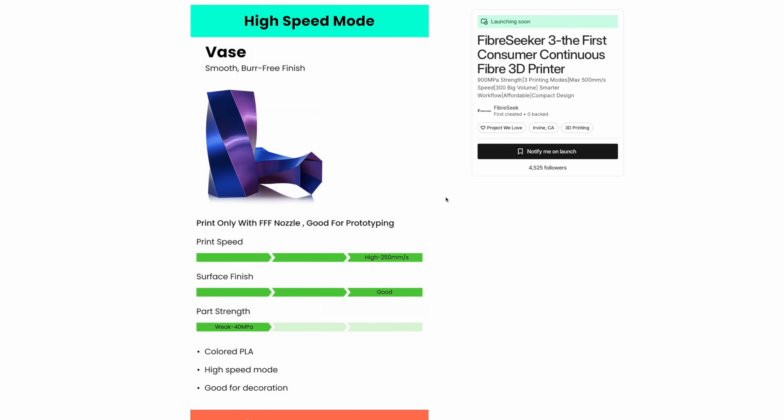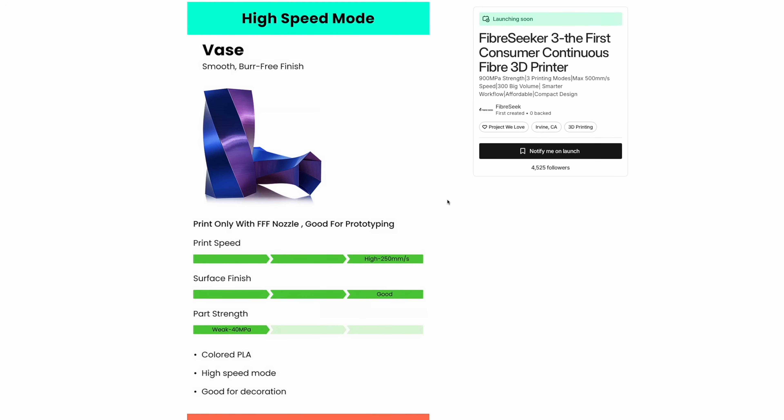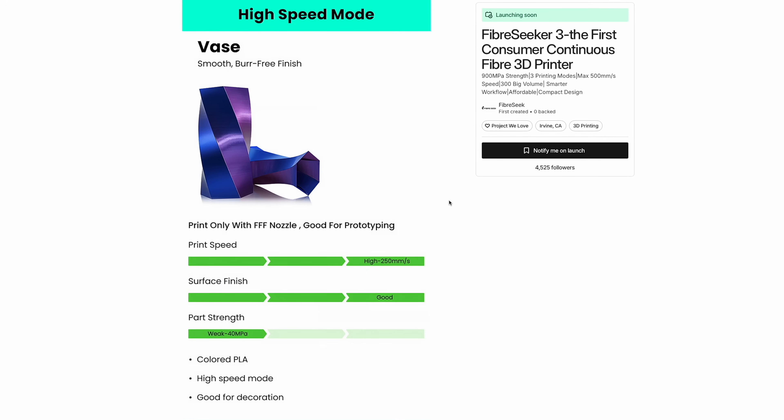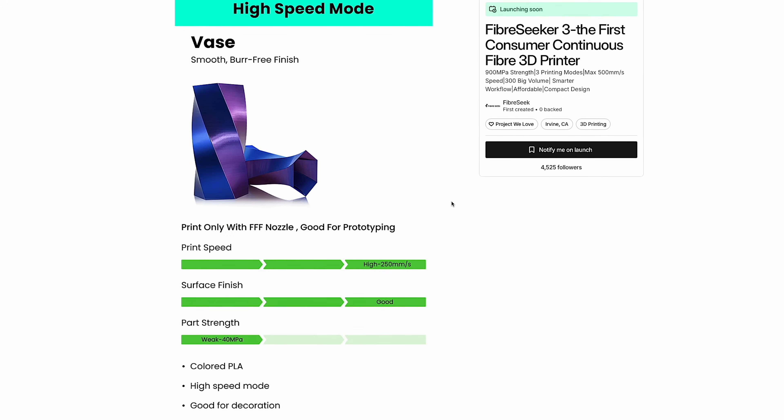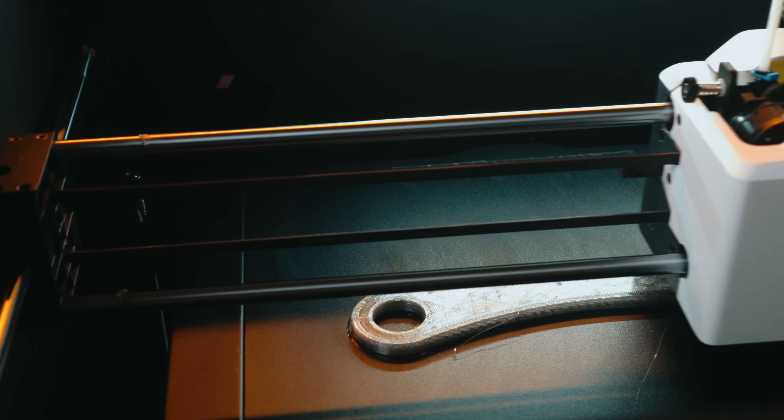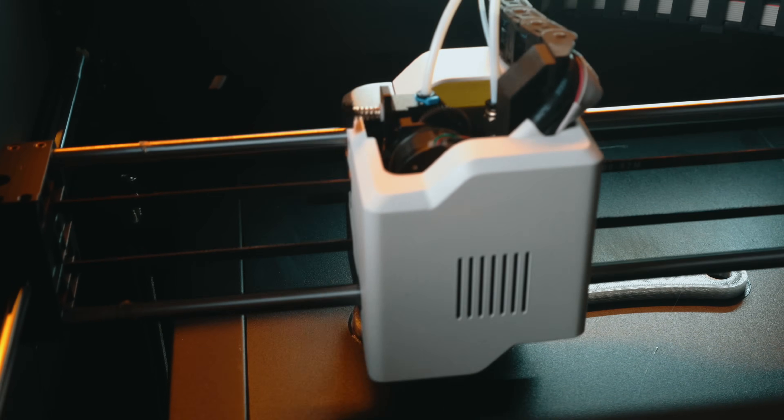The Fiber Seeker 3 operates in three distinct performance modes, and understanding these is the key to understanding how this machine integrates continuous carbon fiber into its prints. High Speed Mode is your FDM-only mode, where the printer uses the right nozzle and behaves much like any modern Core-XY system, capable of speeds up to 500 mm per second. If you want fast prototyping or standard functional prints without fiber reinforcement, this is the mode you'll spend time in.